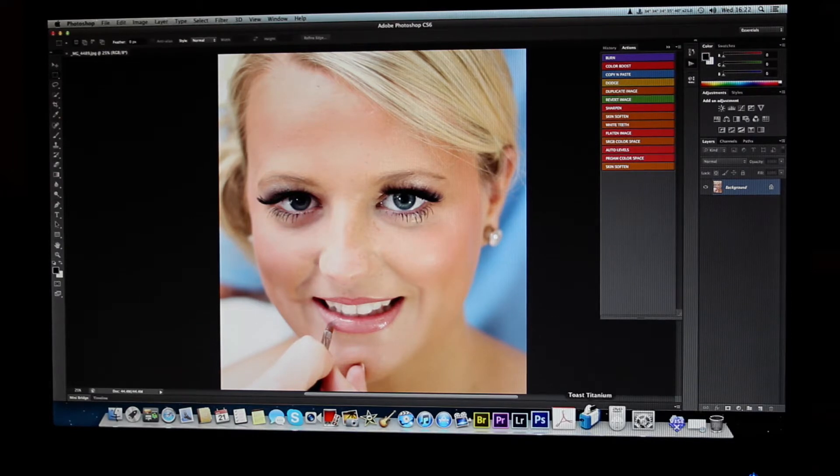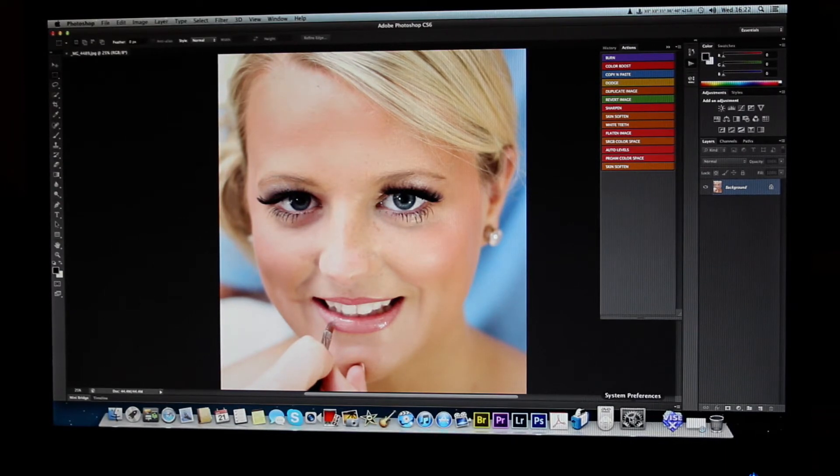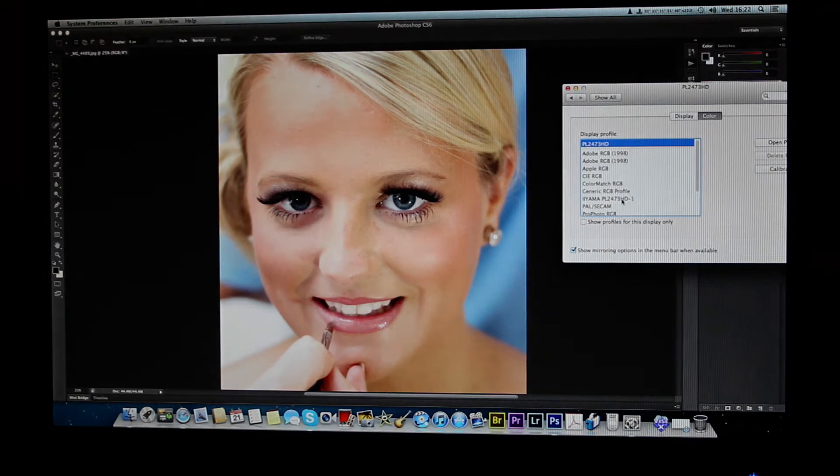I want to show you an image that I sent off for print not so long ago. This image is ready for print, but obviously what I'm showing you right now is an uncalibrated screen. When I click the calibration profile, you're probably not going to get accurate results on video because the camera does its own interpretation of contrast and colour, but I just want you to see the difference when I turn on the calibration profile.